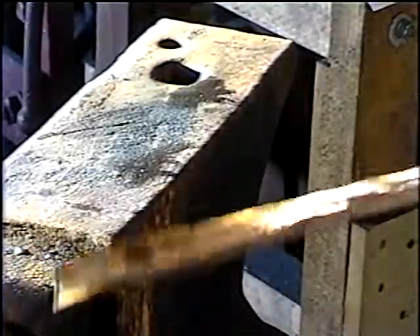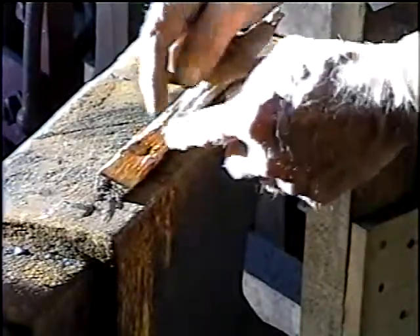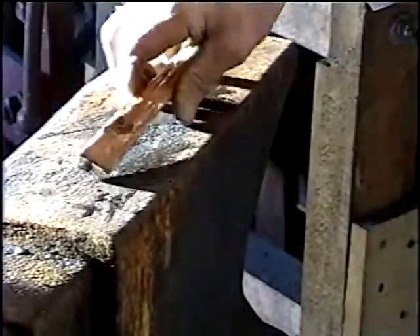I'm just trying to show you another way of doing it. Take your piece of wood, take your ball-peen hammer, and make an indentation there. Soak the wood in water and we'll see how it works.